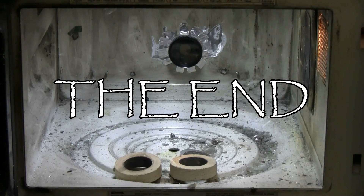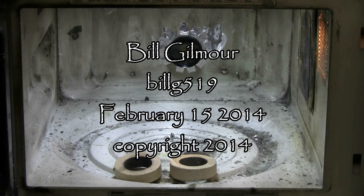Thanks for watching, and as always there'll be plenty more to come.